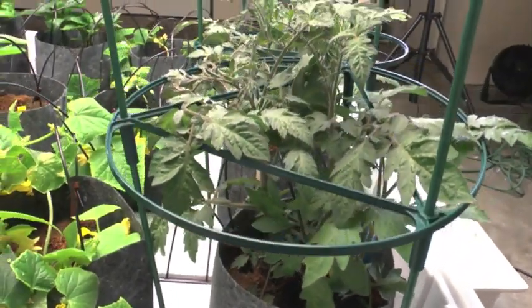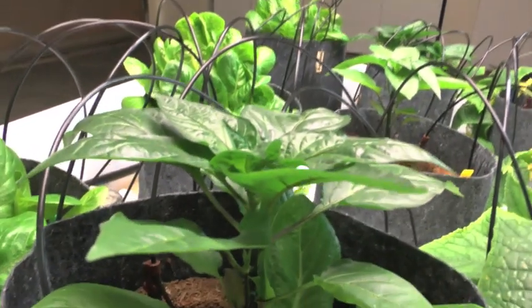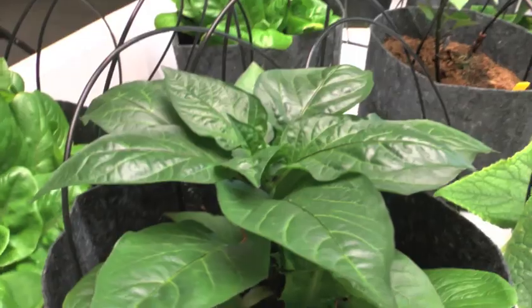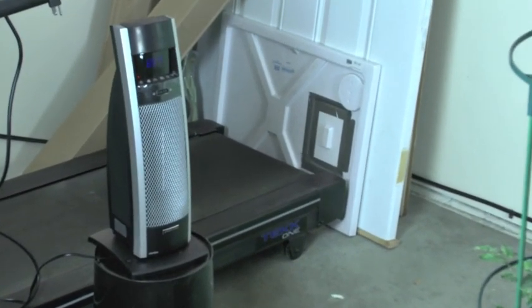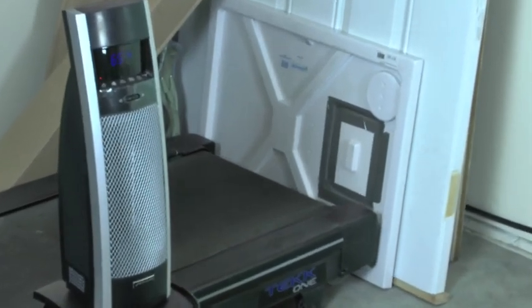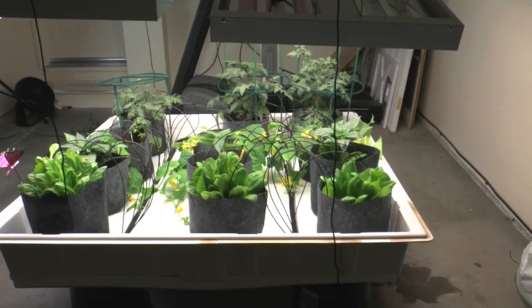We had zero degree temperatures here, and I've used a little heater over there to keep it a little bit warmer. The lights also help keep it warm, but through all of this, this growth has happened in zero degree weather.